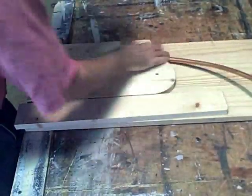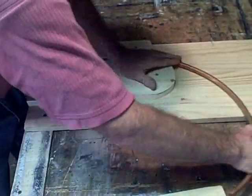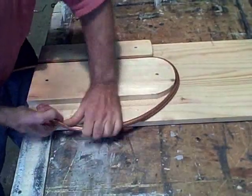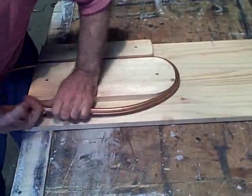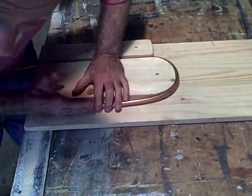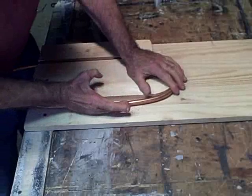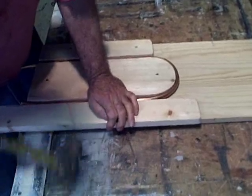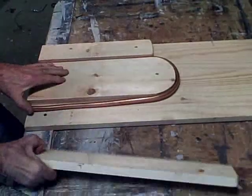Then we come over the end like this, and bend it around like so — shaping it. I'm really out of practice; I used to be able to whip these out like nothing. I'm going to get this end nice and straight and make it look pretty. All right, now that's the basic shape.